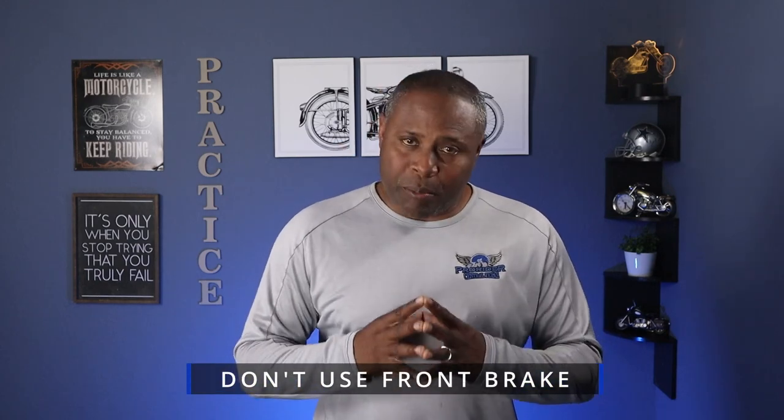Tip number four is you don't want to use your front brake. You want to use your rear brake to control your speed.